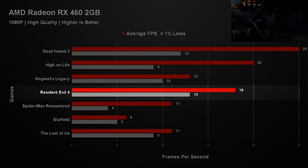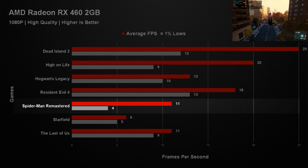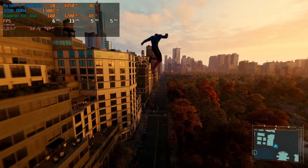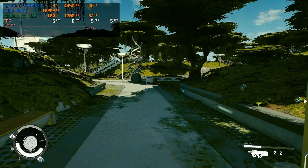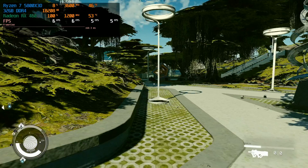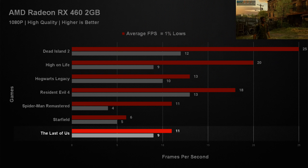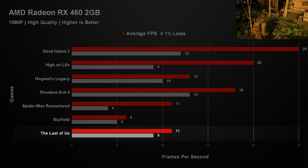Resident Evil 4 got an average of 18 fps with a 1% low of 13 — still not very playable and not smooth, very slow and dark in many areas. Spider-Man Remastered performed surprisingly poorly, getting an average of 11 fps with a 1% low of 4 — completely terrible and very stuttery. Starfield was probably the worst, only getting an average of 6 fps with a 1% low of 5 — completely unplayable. The Last of Us Part 1 got an average of 11 fps with a 1% low of 9, and you also got serious VRAM warnings.